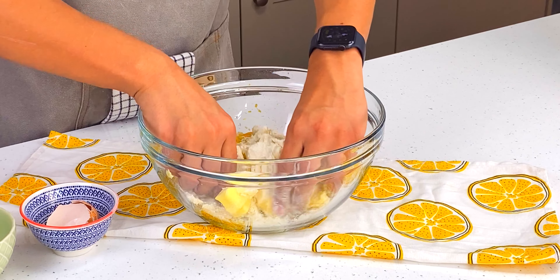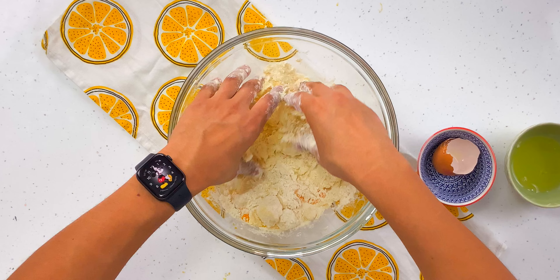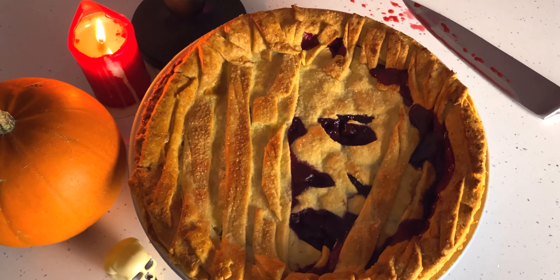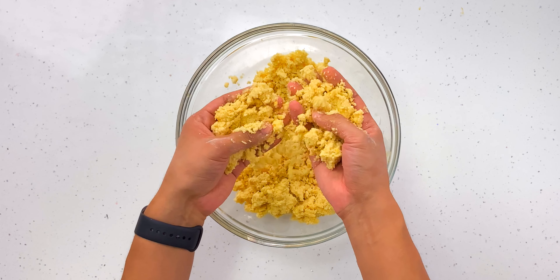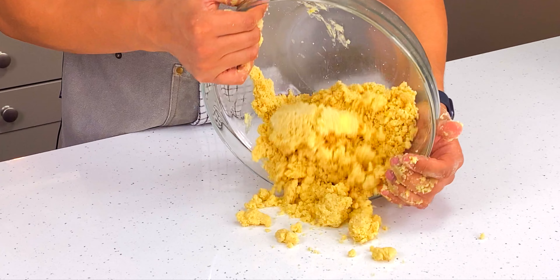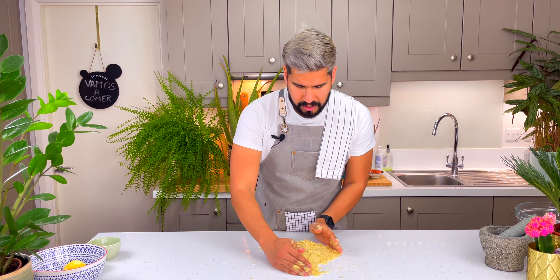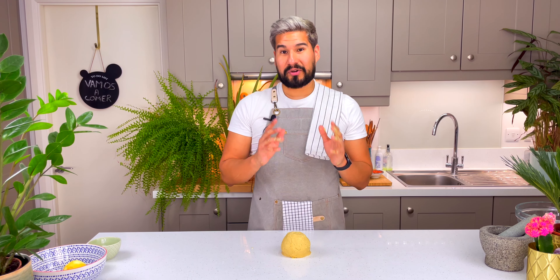I'm going to go in with my hands and mix everything together — try to pinch the butter in between your fingers. This is kind of like a shortcrust pastry, which is pretty universal. This is the consistency that you want — it's all well mixed in and it kind of looks like breadcrumbs. I'm going to dump this onto my counter now and bring it together into a solid ball of dough. You don't want to overwork this dough because otherwise it becomes quite tough. I'm going to wrap it in cling film and put it to rest in the fridge.